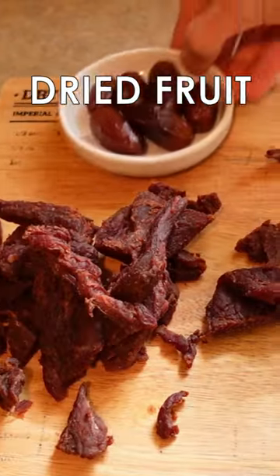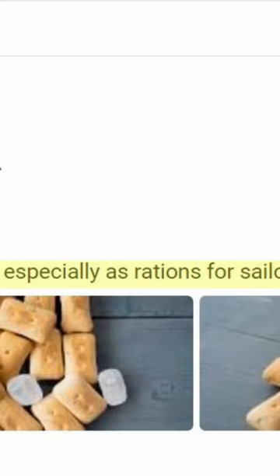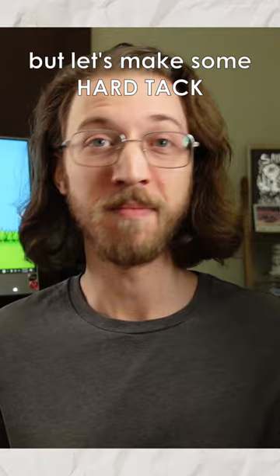Jerky, dried fruit, hardtack, and nuts! Wait, what actually is hardtack? Hard, dry bread or biscuit, especially as rations for sailors! These are the main foods that make up a day's ration according to the D&D 5e player's handbook, and I'm gonna see what it's like to live on real D&D rations for the next few days, but let's make some hardtack!